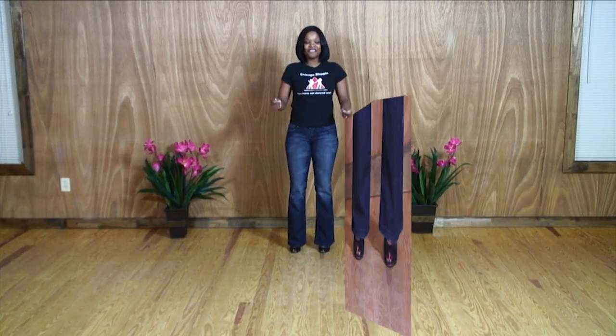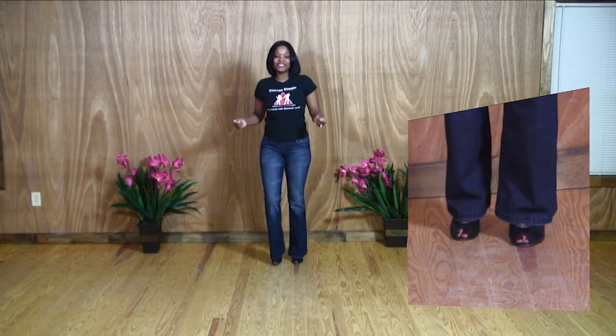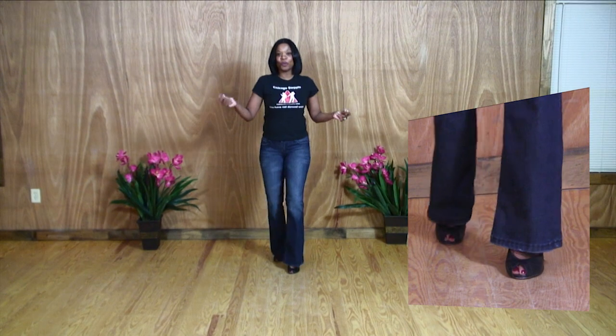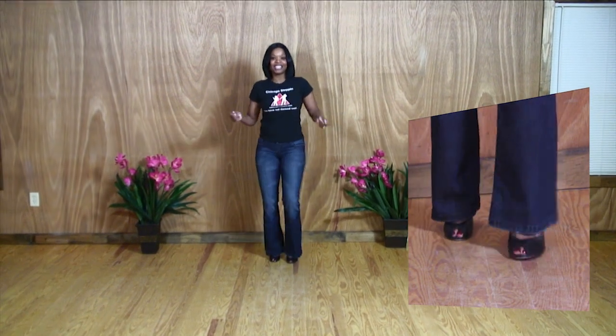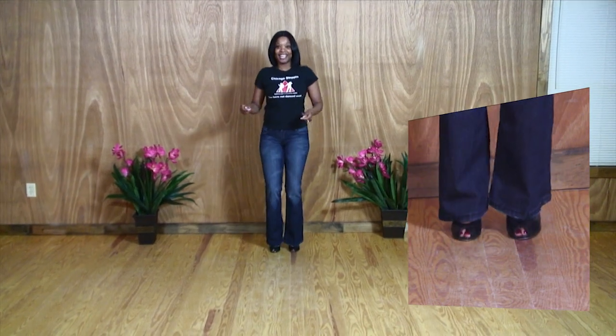Now we'll do it to the beat. 1, 2, 3, 4, 5, 6, 7, 8.